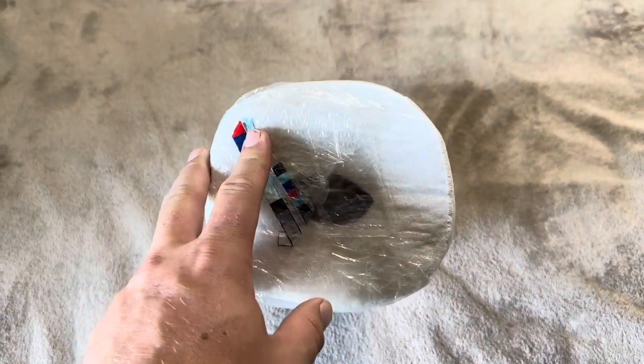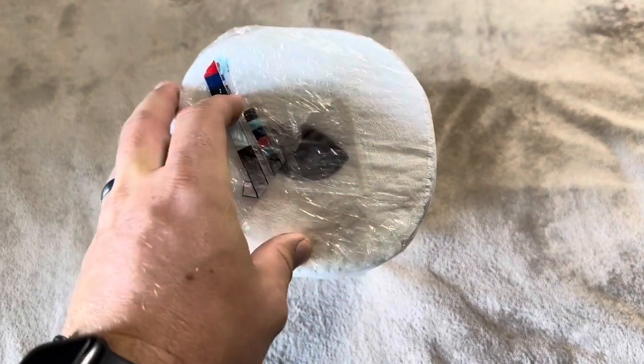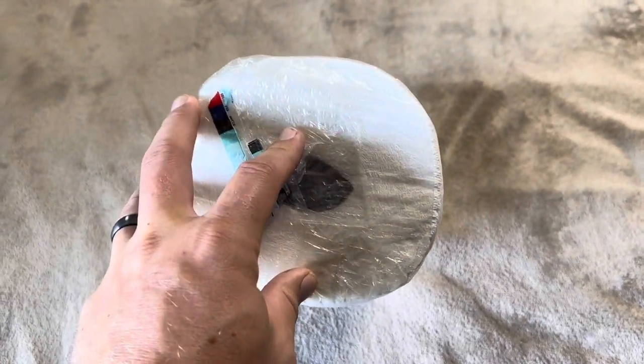So that is something to keep in mind — if you have a paper towel holder that maybe doesn't have the space for that, you are going to have to use a good chunk of them before you put it onto your paper towel holder.